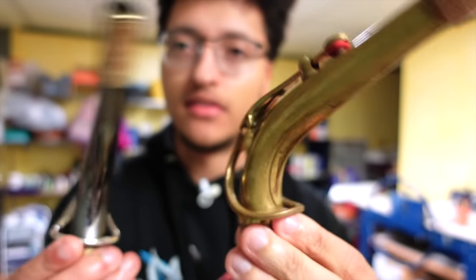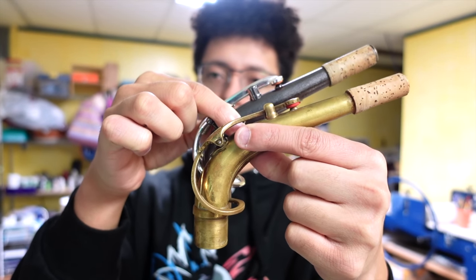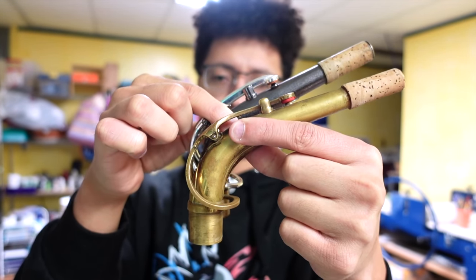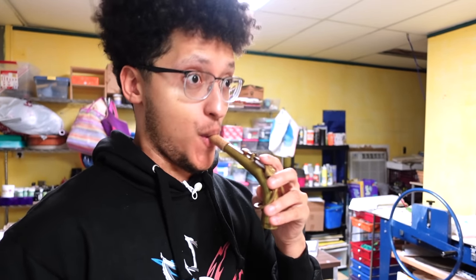Here's the Mark VI neck. There it is together. If you notice, the Boston Sax Shop neck angles much more upwards, so it's a bit of an adjustment — kind of like this versus this, you know what I mean?